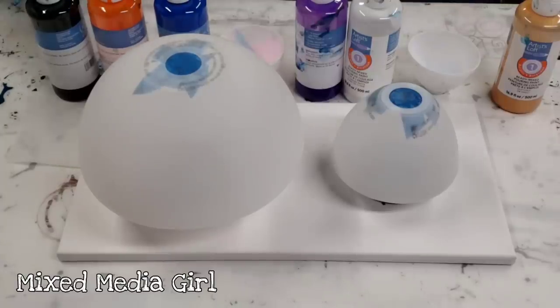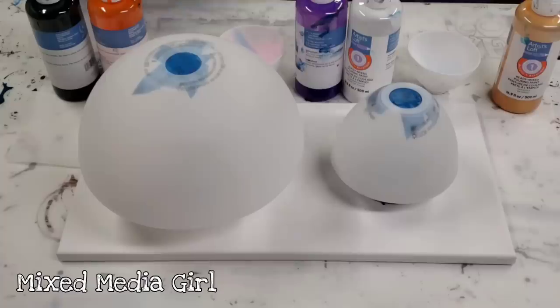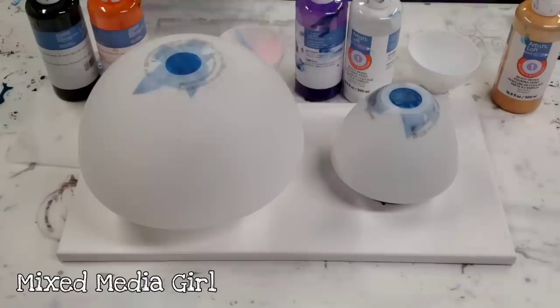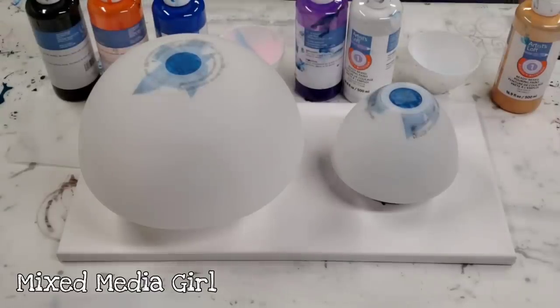We are going to do some more lampshades because the last one was so fun. This lamp has two different lights on it — a big one and a little one — so we're going to do both of these. We're using the Artist Loft Ready Mixed Pouring Paint. These are ready to go right out of the bottle; you don't need to mix them with anything. You get them at Michael's — Artist Loft is a Michael's brand.